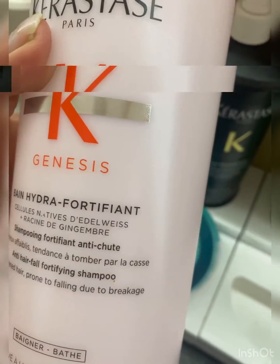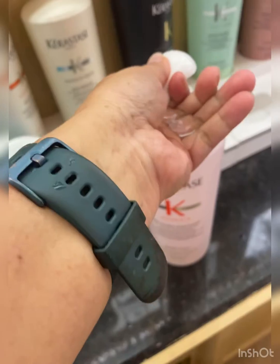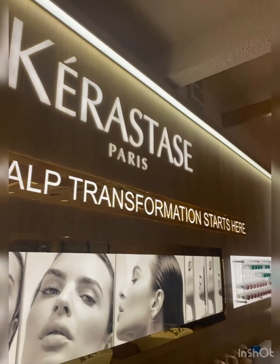My clients' hair is very dry. That's why I have used this example here. I have a bottle and one form sample here.